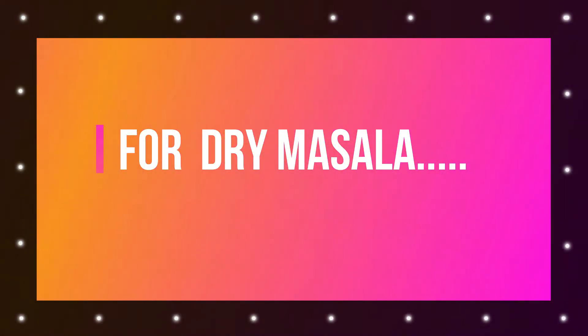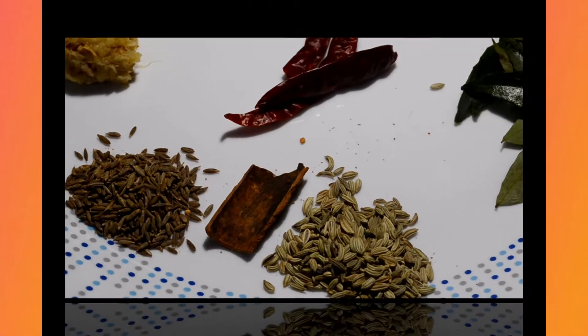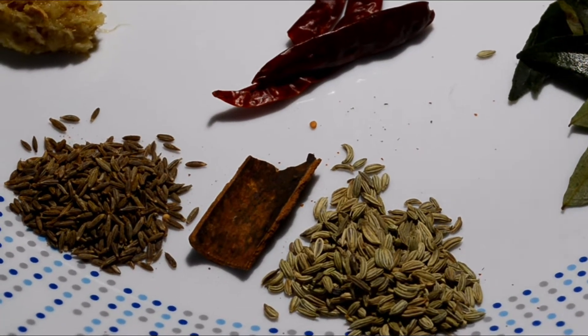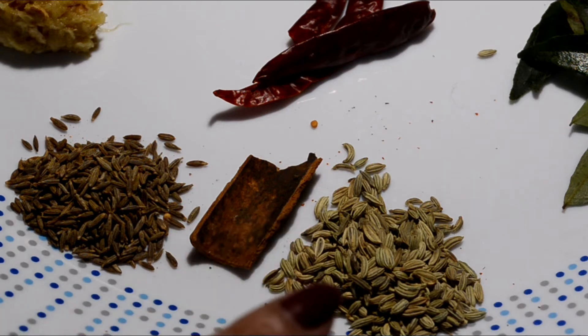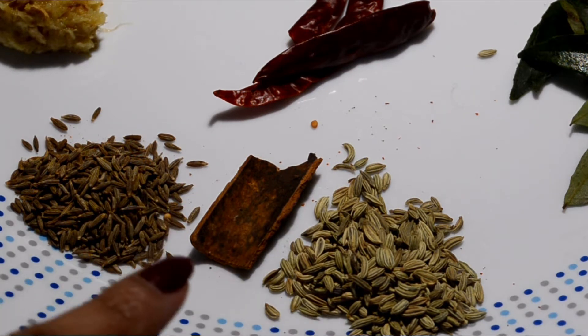For the dry masala, we are going to make masala vada. I have dalshini, jeera, and some green beans. You can increase the quantity of these as you like.